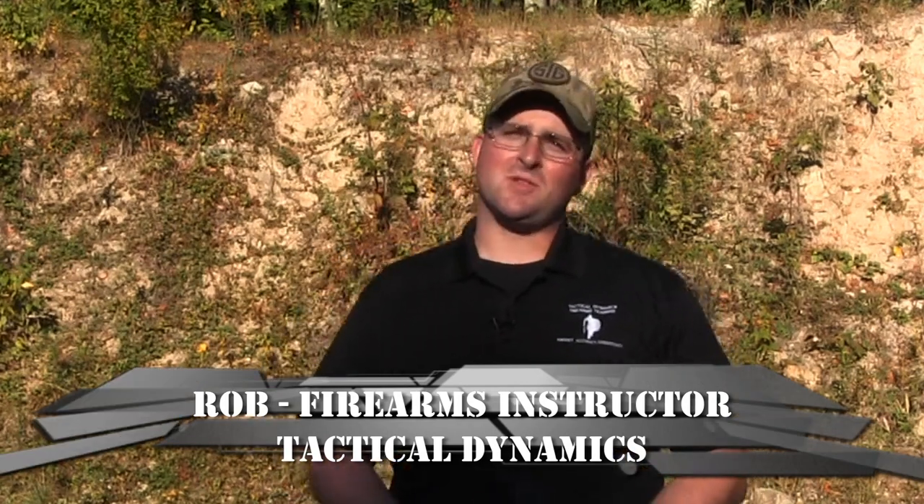How you doing guys? This is Rob from Tactile Dynamics Firearms Training down here at Ashway Sportsman's Club in Huffington, Rhode Island with a pro tip on shooting multiple targets.